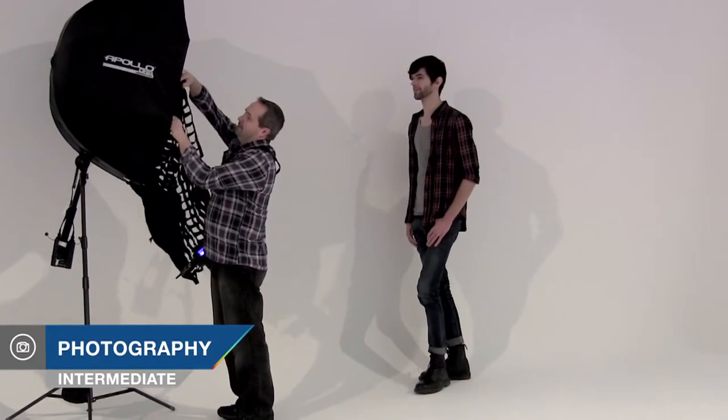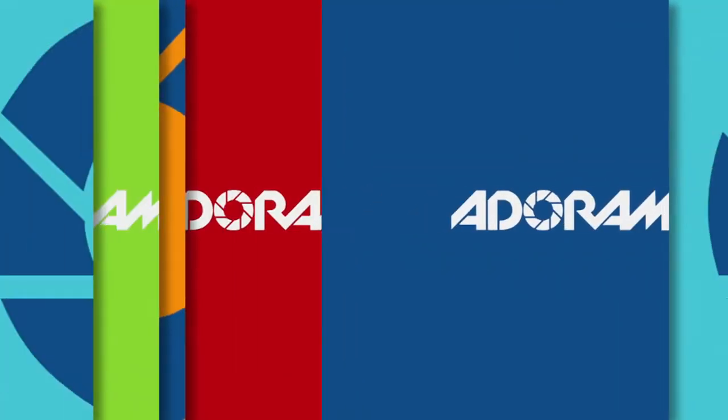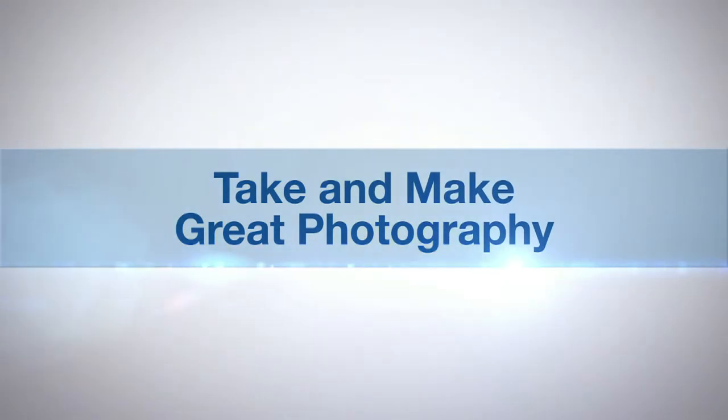In this video, I add a grid to a softbox to create some dramatic soft lighting. AdoramaTV presents Take and Make Great Photography with Gavin Hoey.